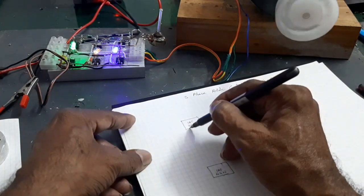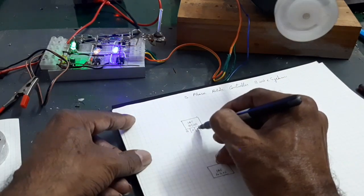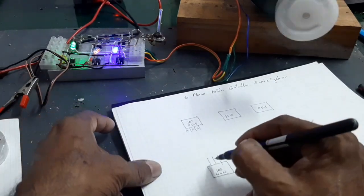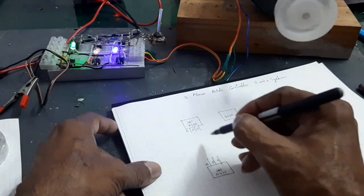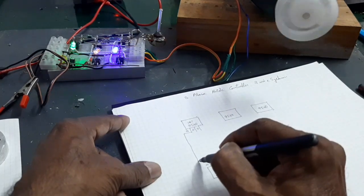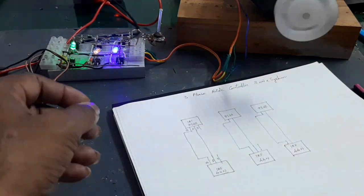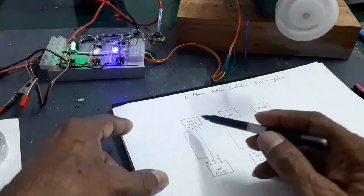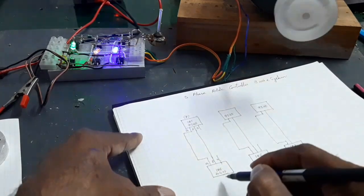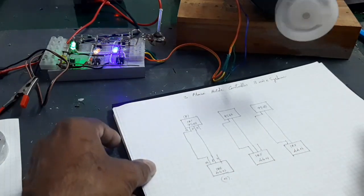Connect the gate, drain, and source. Connect drain, source, and gate. This transistor here is the P-channel, and this is the N-channel MOSFET. Connect all gates and drains, and link them.